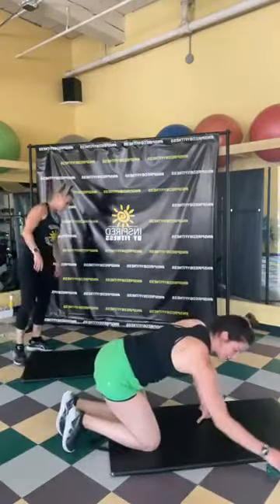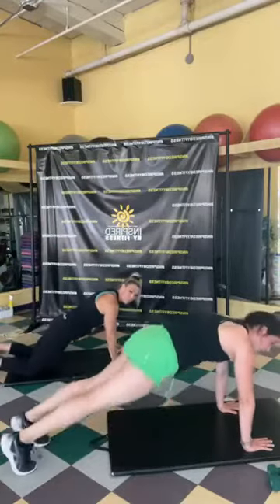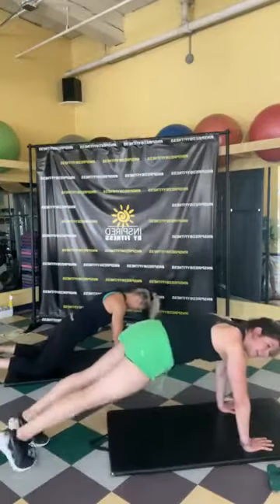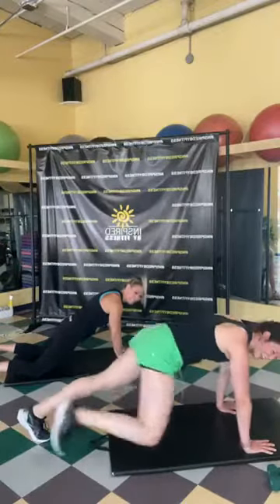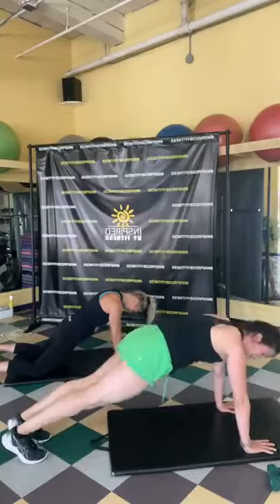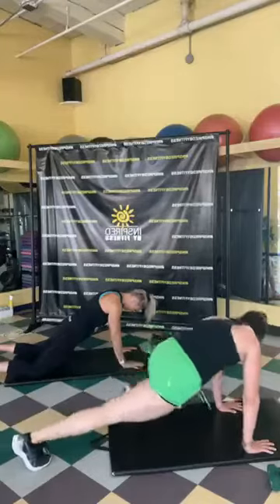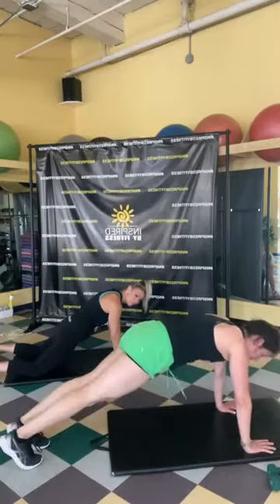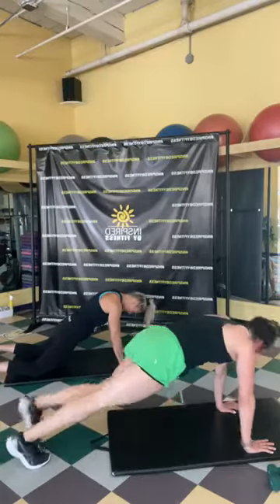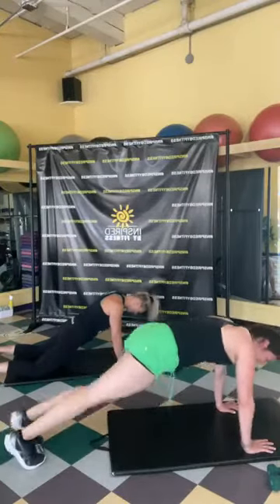Coming up from here — we're going into plank! This is exercise number eight. High plank position — you can hold it from your feet or from your knees, or follow along with me and bring the knees to the outside of the elbow. Keep that core tight, hands right under the shoulders. Halfway! Ten, nine, eight, seven, six, five, four, three, two, one — woohoo!